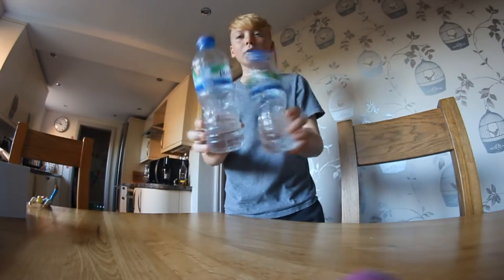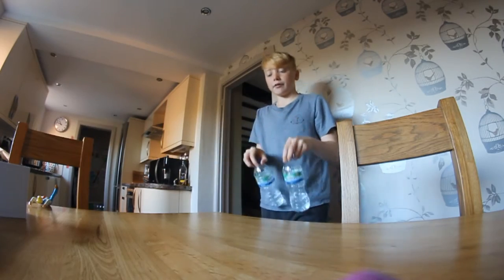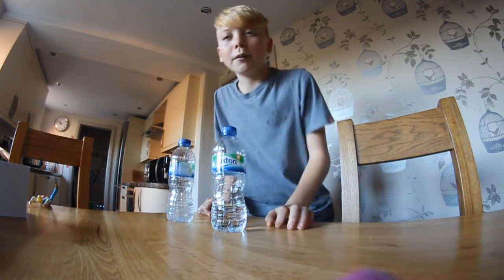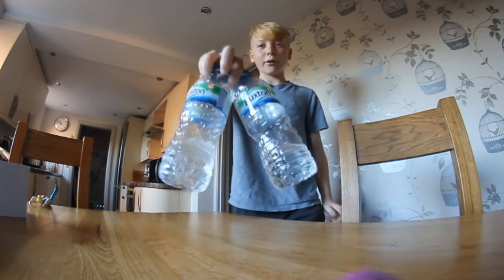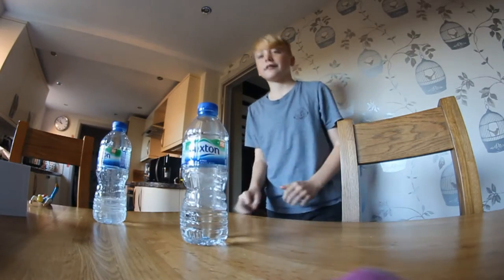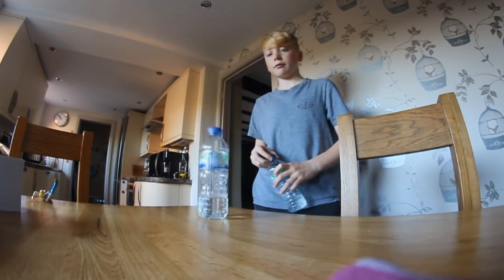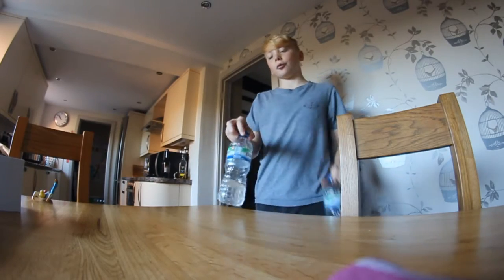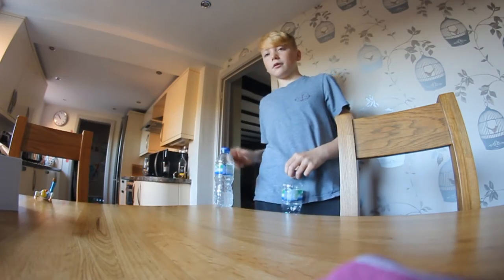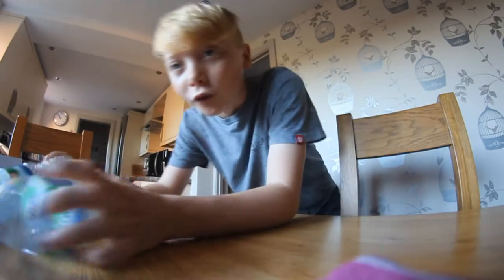I found another bottle around the house. I'm using two now — going to see if I can get them to land together. There we go. Now I'm going to try that holding them with one hand. Yes! Everyone always does it backwards, so I'm going to try it forwards. I did it — you saw it!